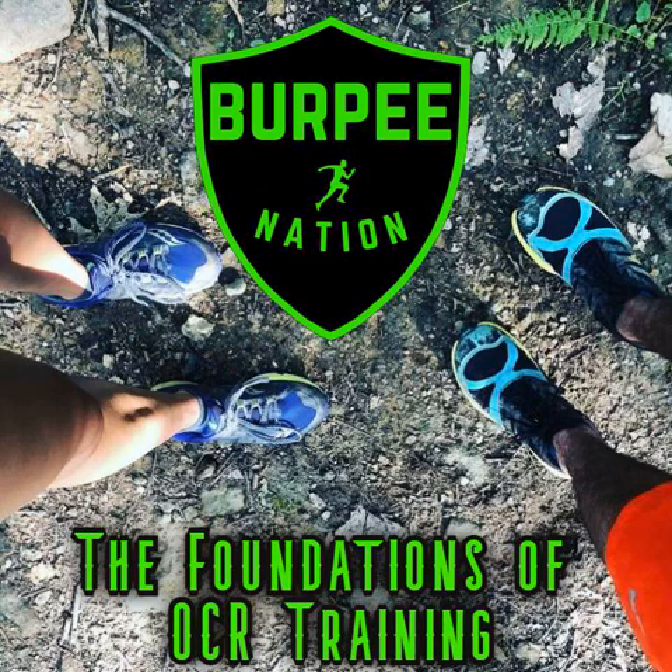Anyway, we're here today to chat about what we believe are the two most important parts of OCR. The first being running - it's still a race, there's mileage. I think that's underestimated by newcomers to OCR. People who are newer to competing might forget how much of a running race it is. It's still very much a running race whether it's Spartan or Savage.